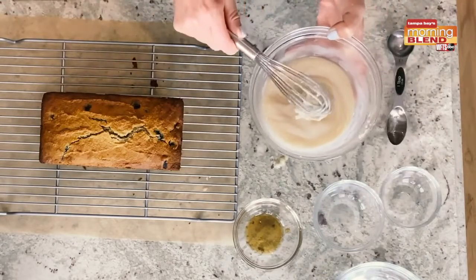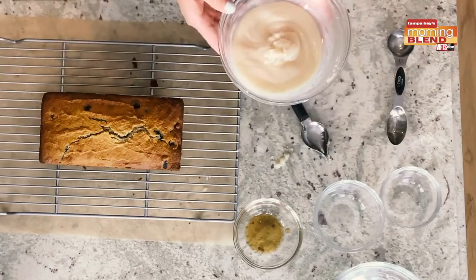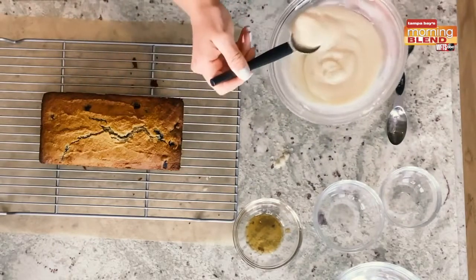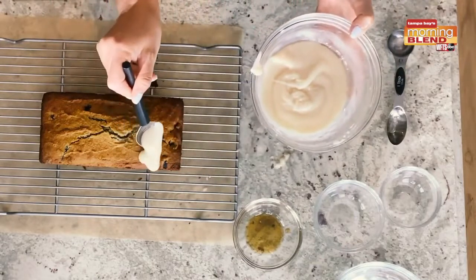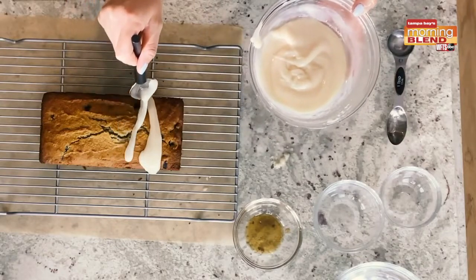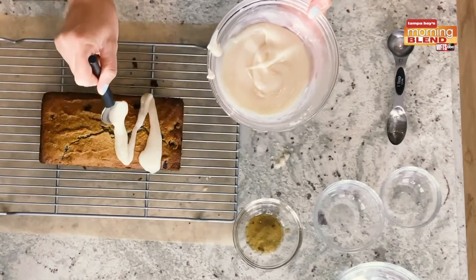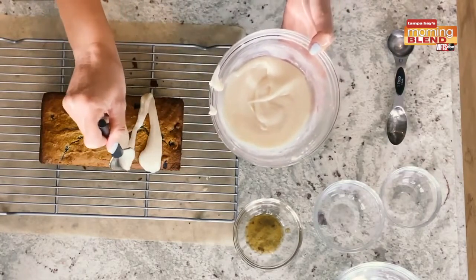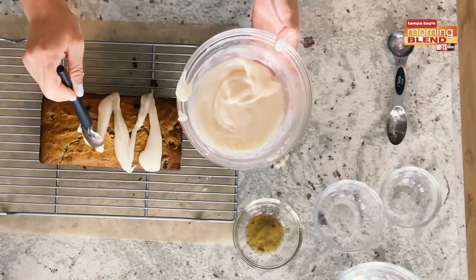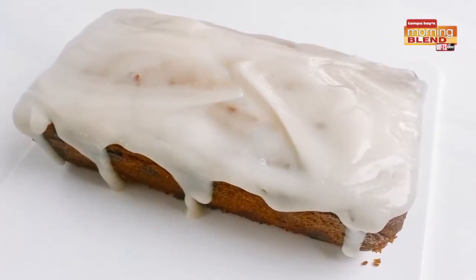You can decide how runny you want it — the thicker it is, the more it's going to stay firm on the bread; if you want it a little runnier, it's going to drip down the sides. To apply the icing, I like to use a decorating spoon to kind of drizzle it on. You'll just start at one end and drizzle — it's okay for it to go on the edges. I actually really like it when it drips down the sides, it gets a little extra flavor. We probably could have made this a little bit runnier, but as it starts to cool and warm up with the bread, it's going to start to melt just a little bit. Now that our bread is completely iced, we're able to dive in and see how it tastes.